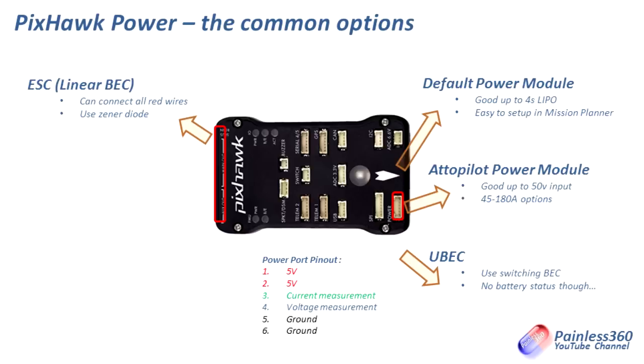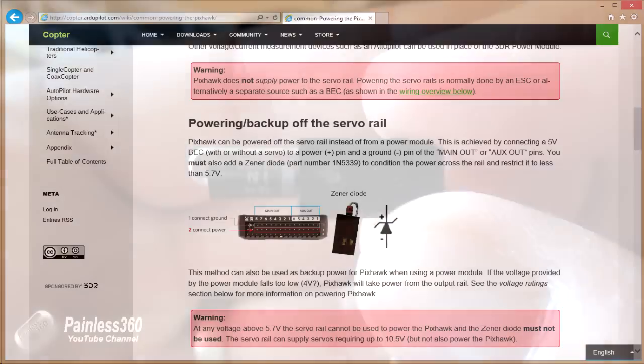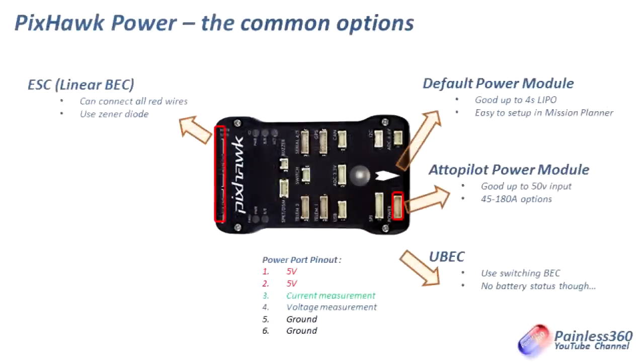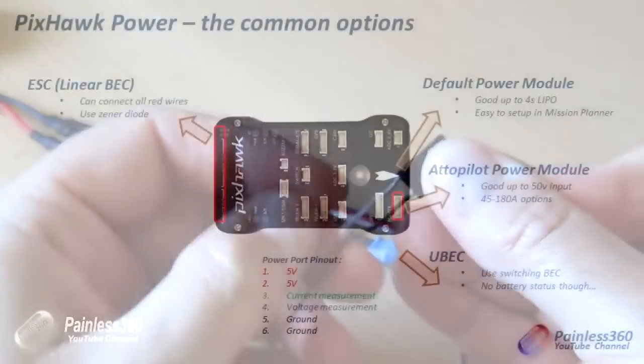I always use the Zener diode — we talk about it on the web pages and I'll put a link in the description. The Zener diode goes across a spare output at the back of the Pixhawk, and what it does is make sure that if there are any voltage spikes above 5.6 or 5.7 volts, the Zener diode prevents that from happening. In my setup I'm using linear BECs and I've installed all of the red wires, but I'd say be very careful doing that. My recommendation is that unless you have a known setup that you're confident works that way, only ever install one of the red wires and remove the other three from the other ESC connectors on a quadcopter, and just tuck them out of the way wrapped with a bit of tape.